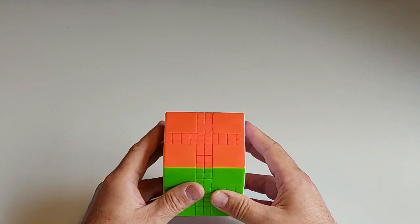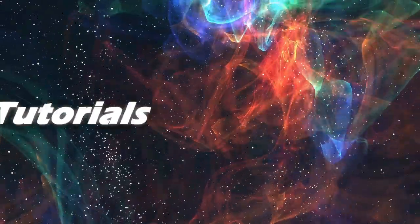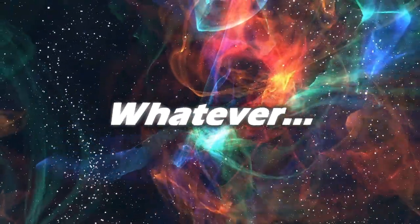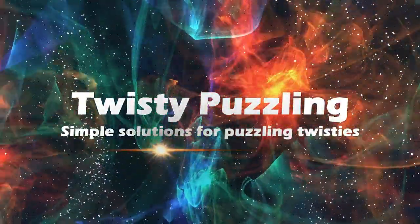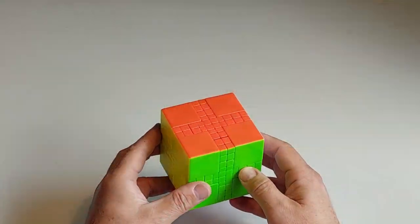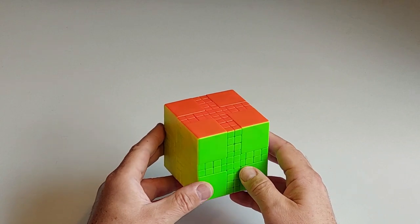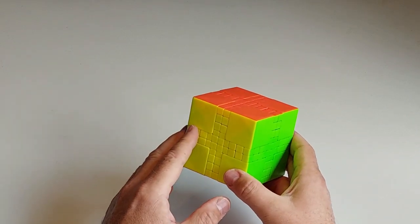G'day folks. In this video I'll show you how you can solve the Limbcube Master Mixup version 1. I'll be doing the whole series of the Master Mixups, one video for each of the seven puzzles, and I'll probably spend a little bit longer in this one going over piece names and things like that.